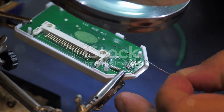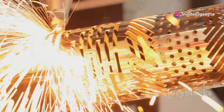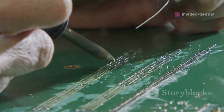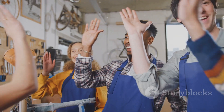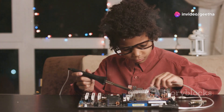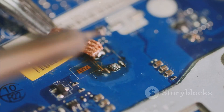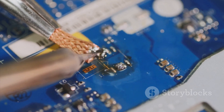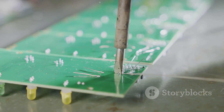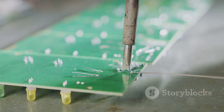So there you have it — the wonderful world of soldering irons. We've explored the science, busted the myths, and hopefully ignited a spark of curiosity. Whether you're fixing a broken gadget, building your own electronics, or crafting beautiful jewelry, a soldering iron can be your trusty sidekick. Go out there, get your hands dirty, experiment, and who knows — maybe your next creation will ignite someone else's passion for making. Until next time, keep tinkering, stay curious, and always have fun.